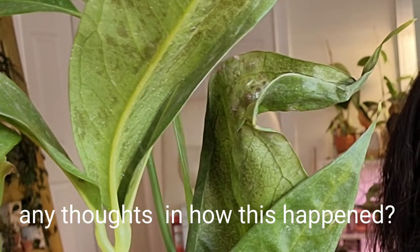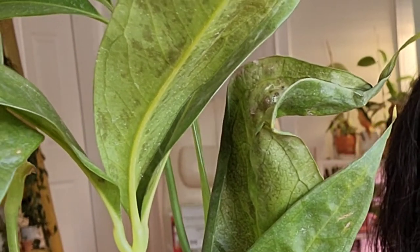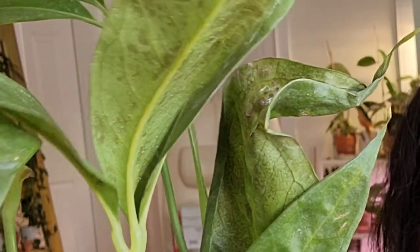Next Wednesday I'll show you guys how they're doing. If they're okay we'll repot them, and if they're not, we'll say goodbye together.